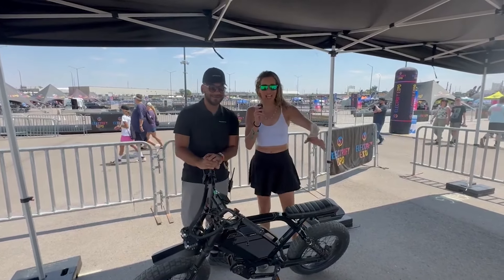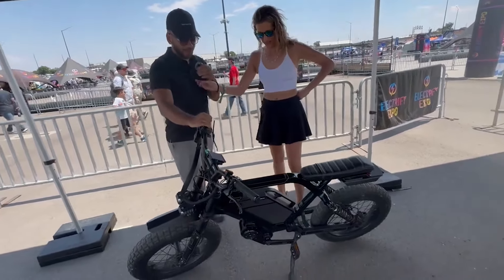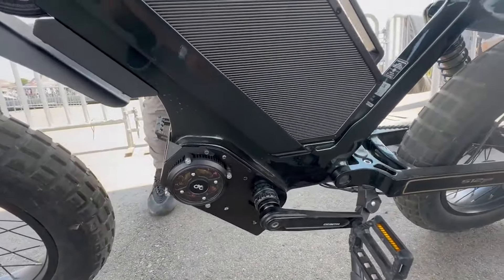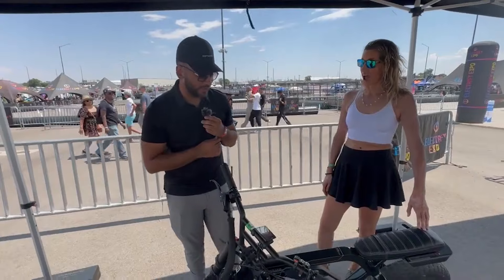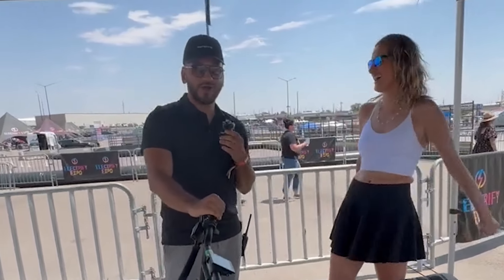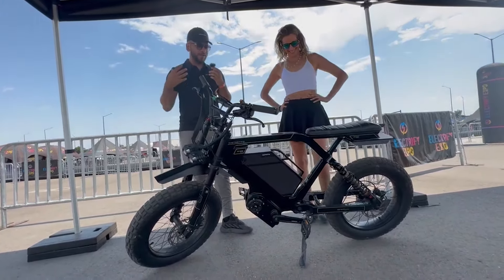Now for the specs — after this I'm going to take it out for a test ride. The motor is a CYC X1 Progen 4, designed specifically to fit this frame perfectly. It's a 5,000-watt peak motor, producing about 250 Newton-meters of torque at the crank, which is very powerful for an e-bike. This is a Class 2 e-bike set to 28 miles per hour, but we also offer a race mode — for private property only — that unlocks 40 miles per hour.